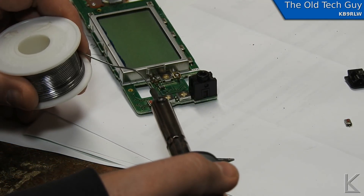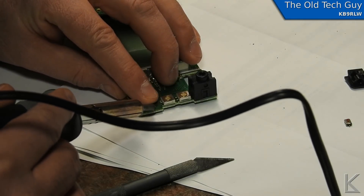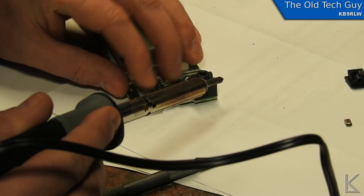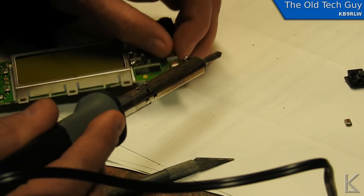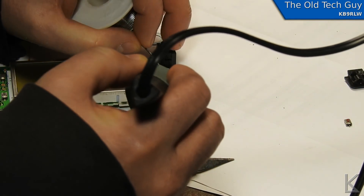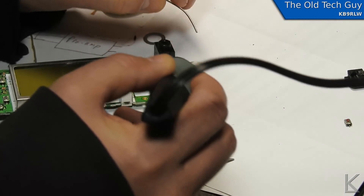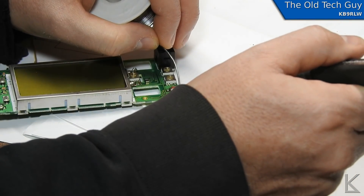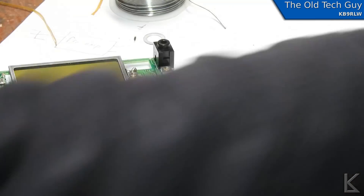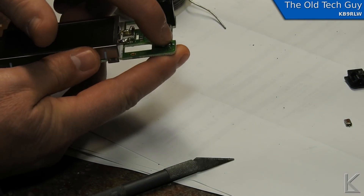It lines up good. Get a little solder on the tip of the iron, hold the switch there and apply the solder. Okay, that side's in. And we have a new power button in there — and it clicks.